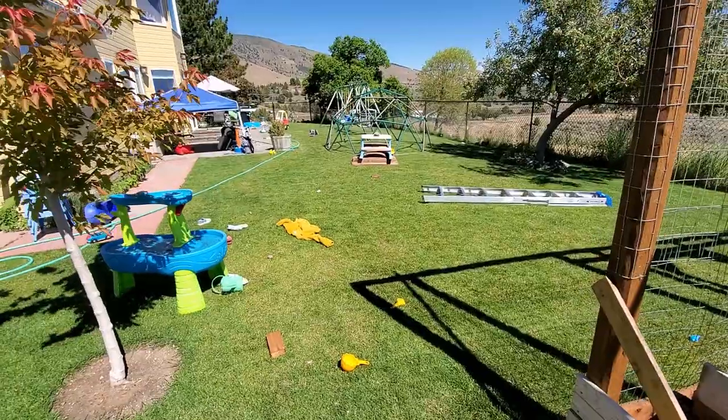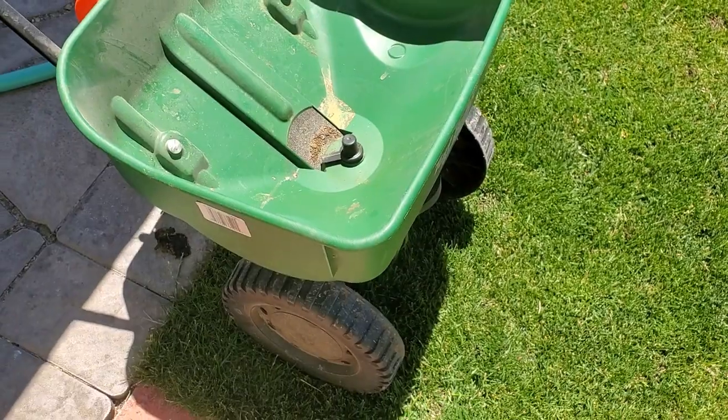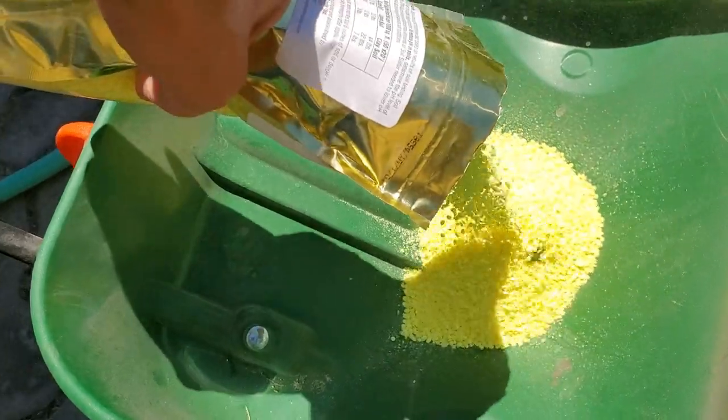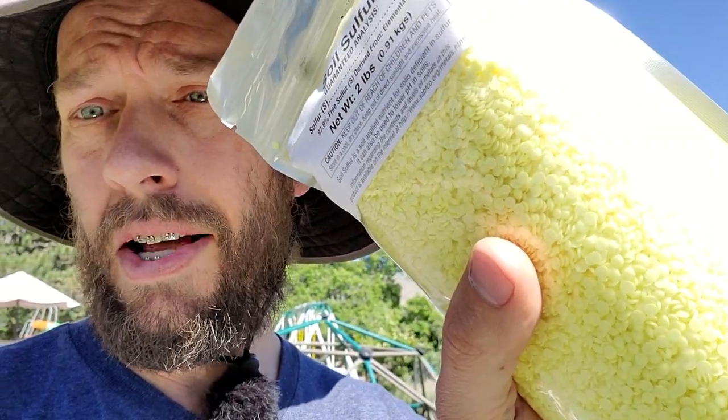I care about soils because I grow food here. Elemental sulfur — this says 97% free sulfur derived from elemental sulfur. You can forge sulfur from stone if you really want to, but this is as pure as it gets. The reason this works so well is because microbial life takes the elemental sulfur and breaks it down into a sulfate as it goes into the plant, and that releases hydrogen ions into the lawn and acidifies the soil surrounding it. But that takes time, especially when you've got larger granule sizes.